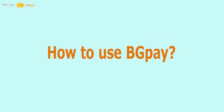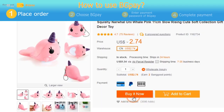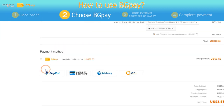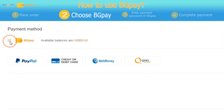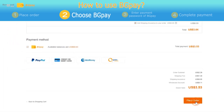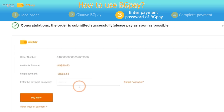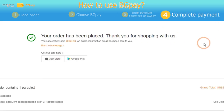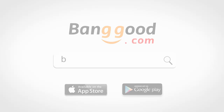How to use BGPay. Place an order. Choose BGPay. Enter your payment password and complete payment.